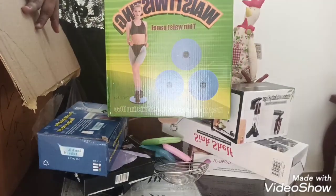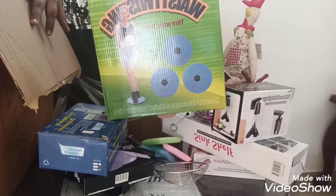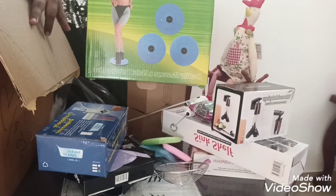This is to give exercise to my waist to help reduce my weight. I bought it for 890 rupees.